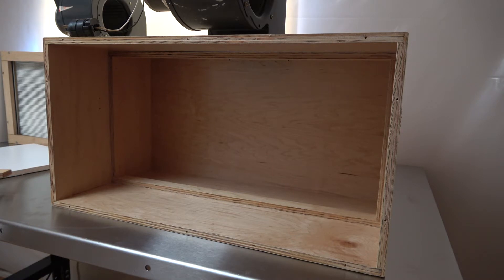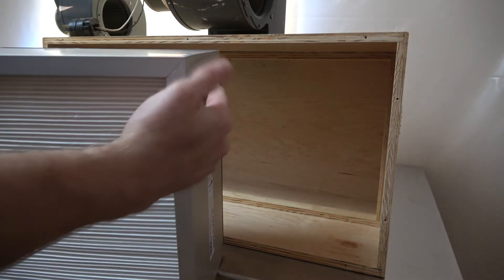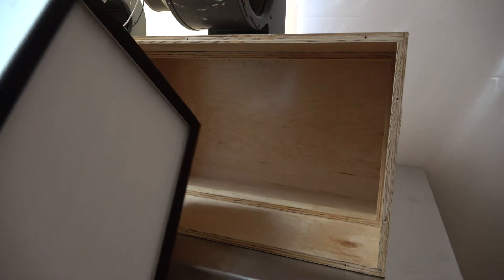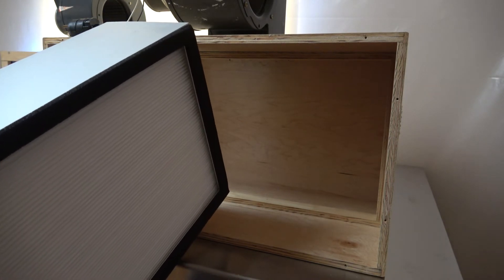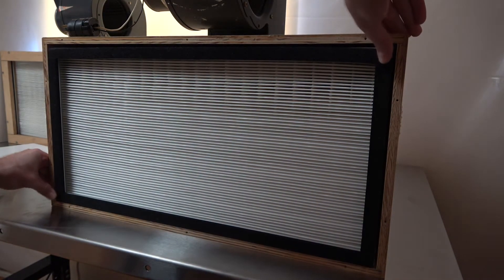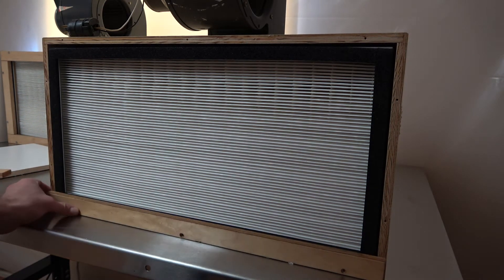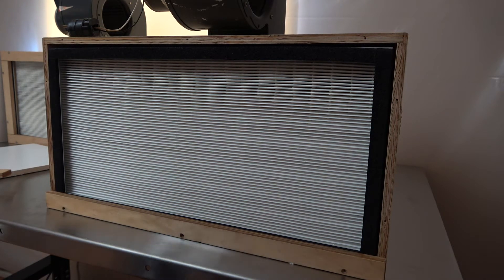I've wiped the inside of this filter housing out with some bleach wipes — did the outside too, just to give it a general clean up. Now I'm going to put the new filter in. You can see the pleats in it — it's a fabric filter. Notice that one side is bare and the other side has the gasket. You want the gasket side to be facing towards the front, because that's where your framing will press up against it and seal it. It's a very quick and easy replacement job, so kudos to fungi.com for making it easy. Then I'll just screw the framing back on and it'll be ready to go.